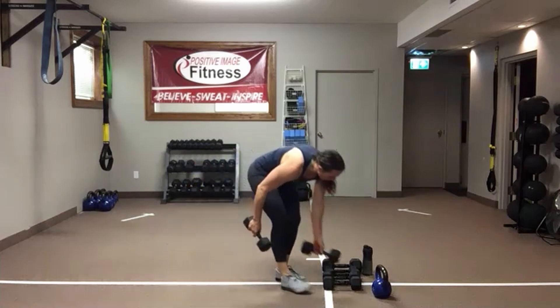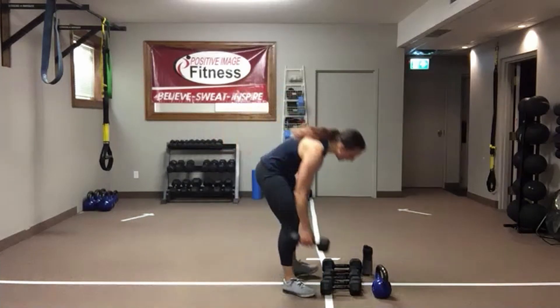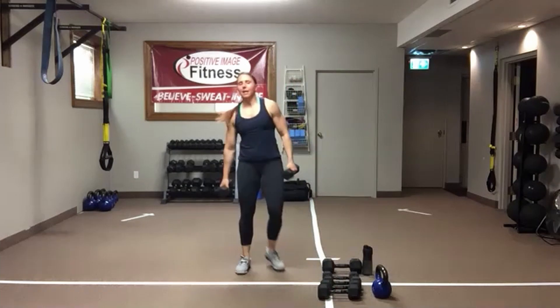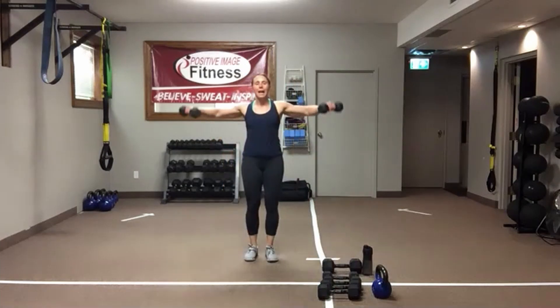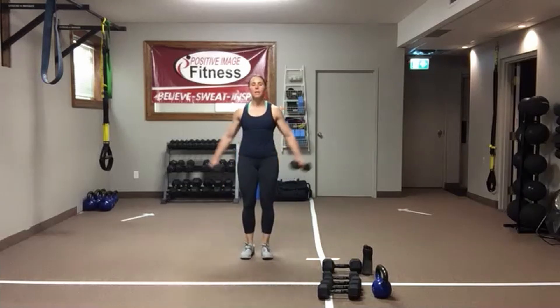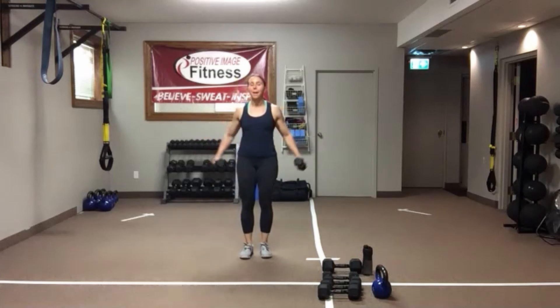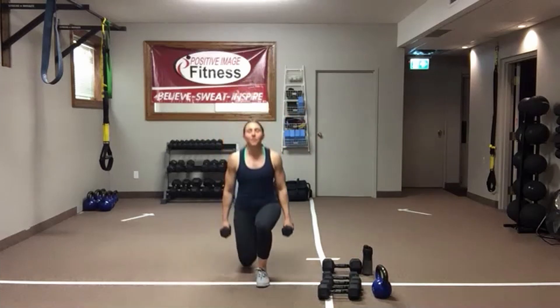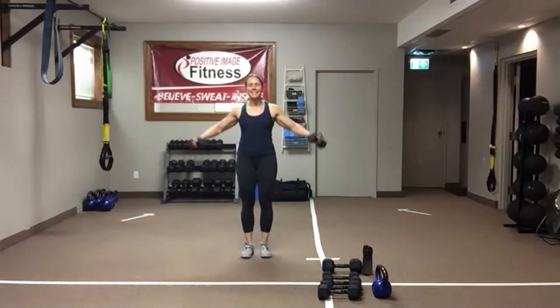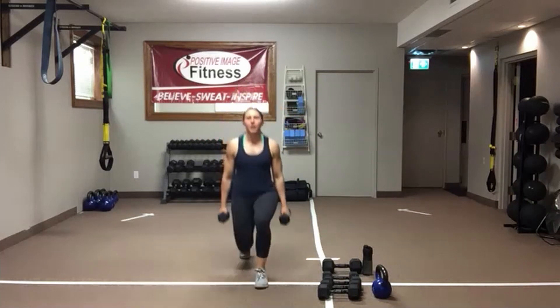One dumbbell between the hands — actually, it's a lateral raise. One front lunge, feet together, lateral raise. Front lunge, feet together, eyes up. Find that focal point again, find that core. Keep those shoulders down and back. Drop that back knee down as much as you can to the floor. Push off through that front foot to bring the feet back together. Ten seconds — you can make any weight changes for round two.